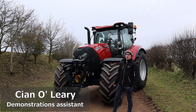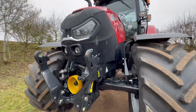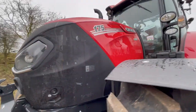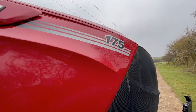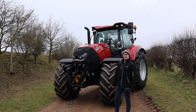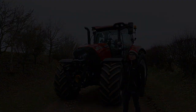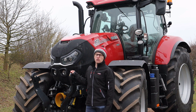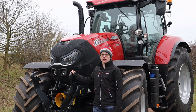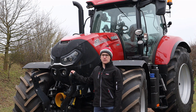Hi, I'm Keane O'Leary and today I'll be showing you around the new short wheelbase Puma. The short wheelbase Puma comprises three horsepower ranges ranging from 150 to 175 horsepower, all with a 6-cylinder 6.7-litre Fiat powertrain engine. This new engine is quieter than the previous model and comes with a 750-hour service interval. The Stage 5 engine uses SCR technology, meaning it does not have to use exhaust gas recirculation.